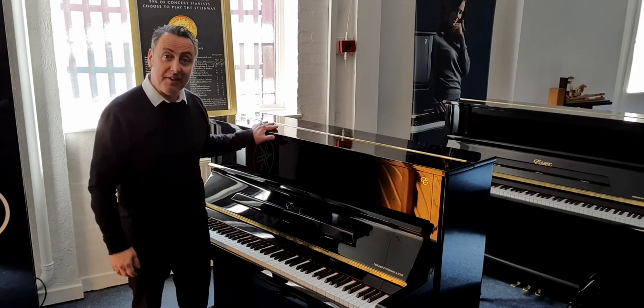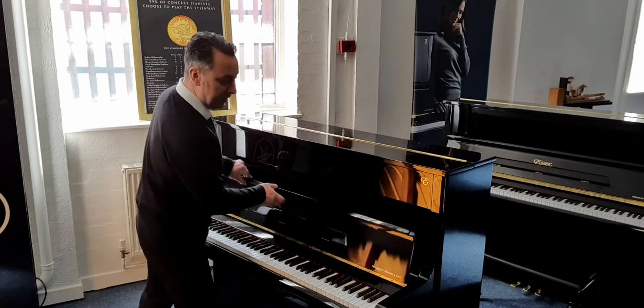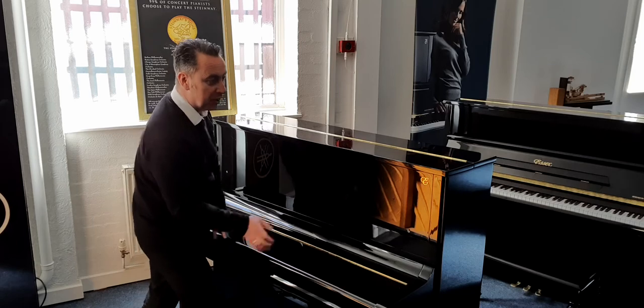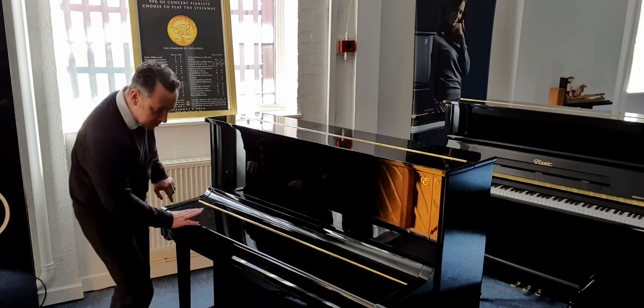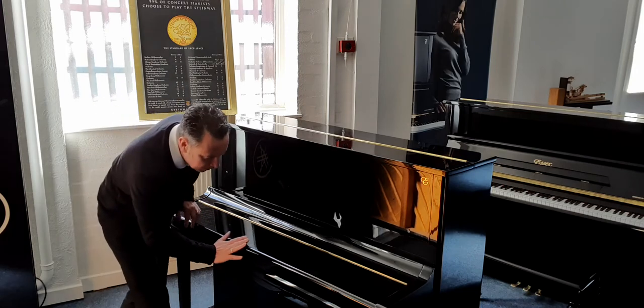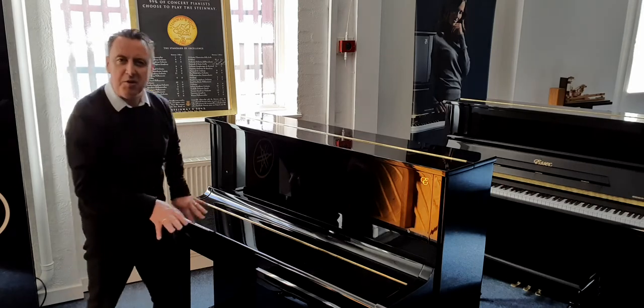It's come in second hand but it's in absolutely great condition. If I look at the outside of the cabinet there's an odd little mark there, just a tiny chip there, a couple of tiny chips here. There's one on the key fork there — odd little scratches but nothing sinister.